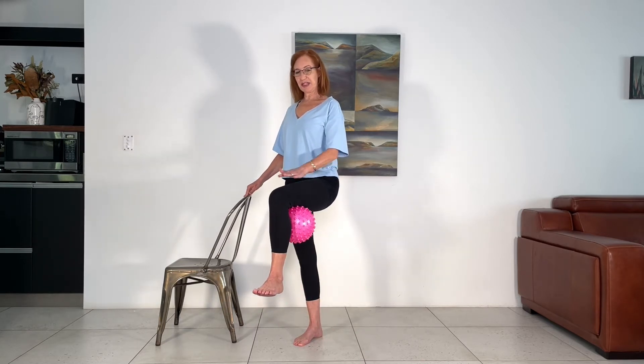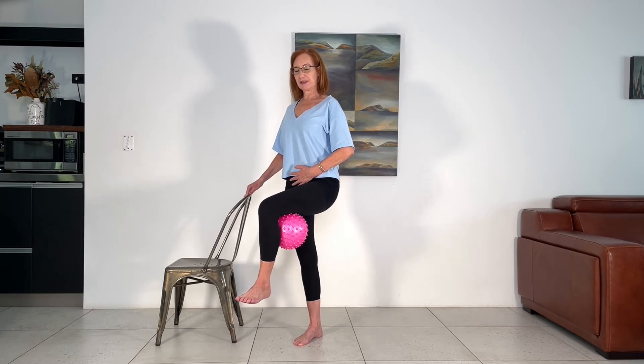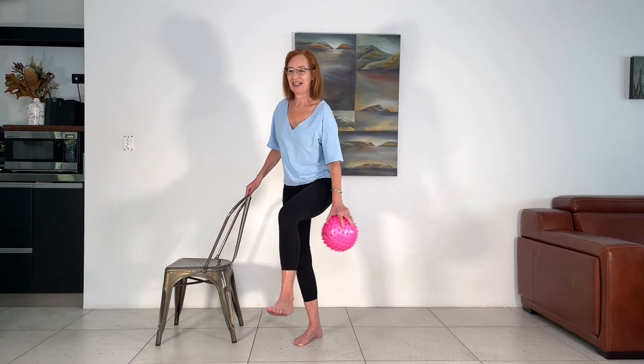Bring the leg up, knee at hip level if that feels okay. Now we're going to use our abdominals — squeeze them to draw the knee in. Just take your time and squeeze the abdominals to move the knee. Let's do six and five, four, three, two, one. Great work — give it a shake out. We'll go straight into the other side. When I do standing work and balance, my heart rate just goes up really quickly. Do you find that?